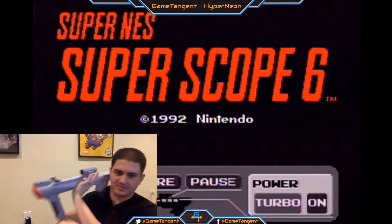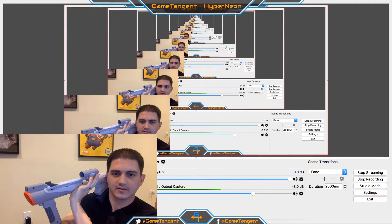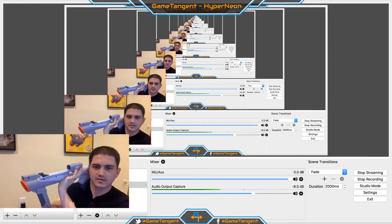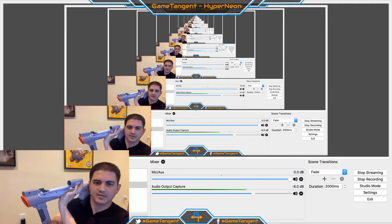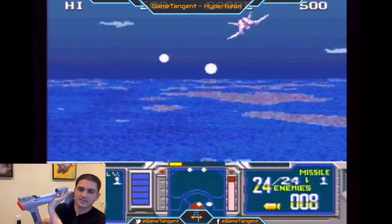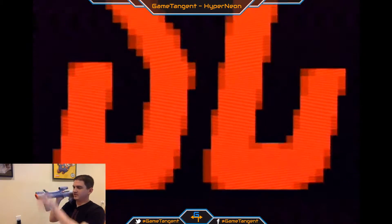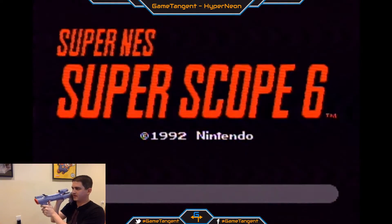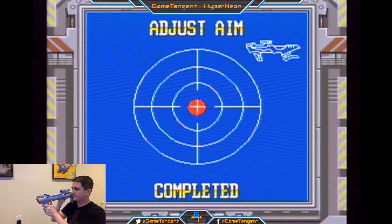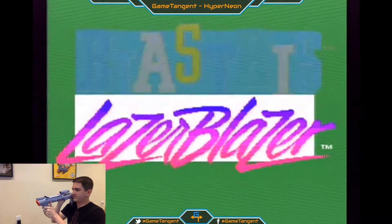A viewer says 'may want to shrink your face cam a bit' — yeah, it is taking up a lot. Let's try laser glazer. That one's a little bit more fun, if I remember.